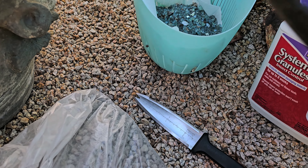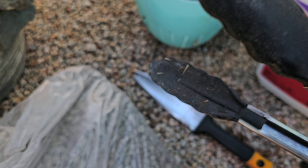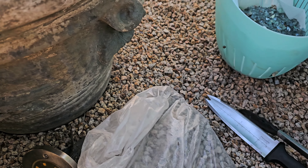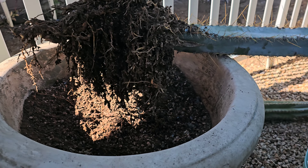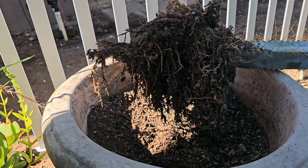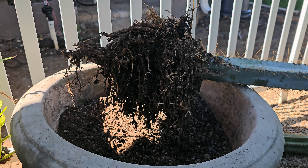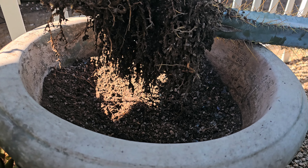I am going to replant this Pilosocereus azureus — this blue cactus right here. I've had it out here for almost two years, and it needs to be replanted. The reason why is because the soil level has really, really dipped down inside of this pot, so I want to replant this.